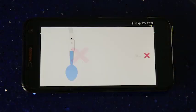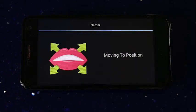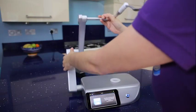Setting up the Neater Eater is easy. On-screen videos tell you what to do. Using the arm, you can set the mouth position.